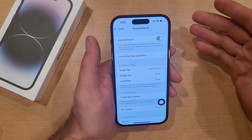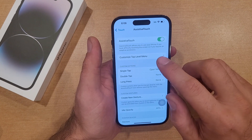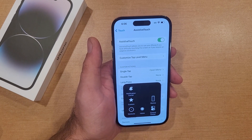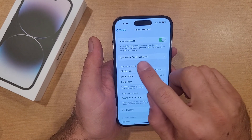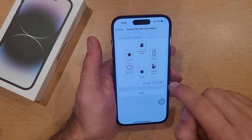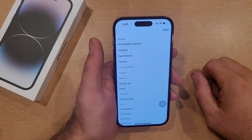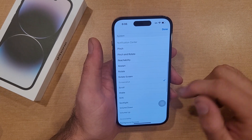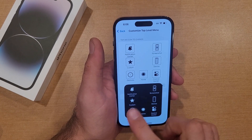Select AssistiveTouch and turn it on. Now that we have it on, we see a little icon pop up. We'll want to start off by customizing the top level menu, because we currently do not have Screenshot set on our AssistiveTouch menu. So we're going to customize the top level menu — let's say you are at six icons, hit the plus button and it gives you the option to add another icon. Go ahead and scroll down until you find Screenshot, select it. We're going to select Done — that pops up there and we are able to then screenshot.